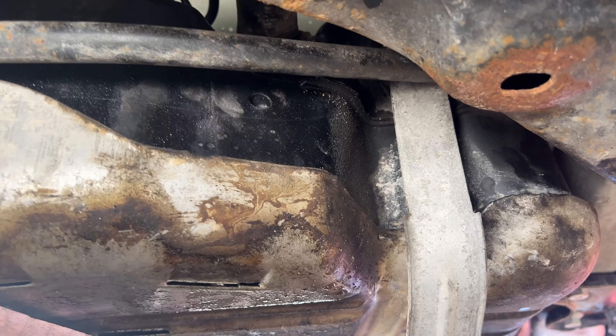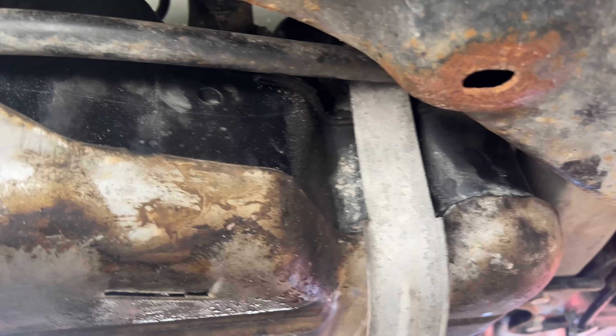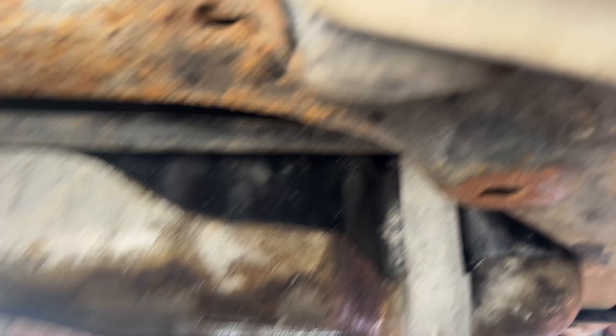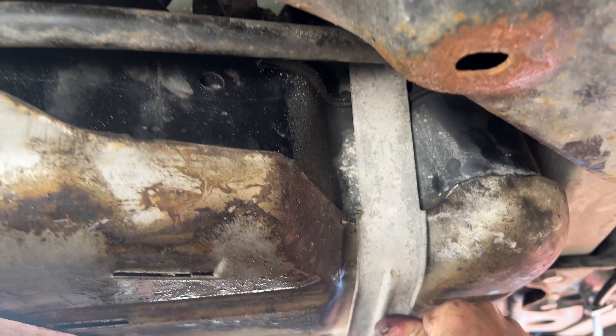Now what we'll do is raise it up a little bit more. The fuel tank is up there now, so we're going to put these straps back on.